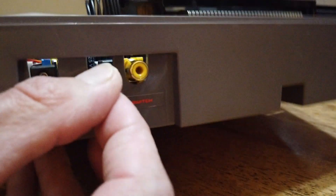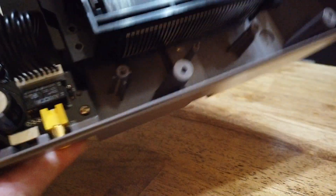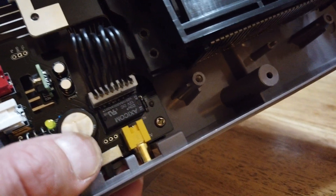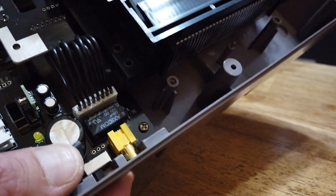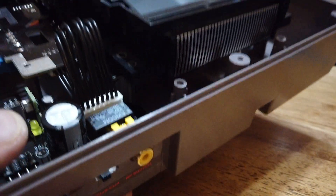There's a switch here. It's not currently wired to anything other than these three points right here. So you can use that for whatever — if you're doing some modification work, want to make it a palette switch, or turn on some LEDs or something. You can do whatever with it.